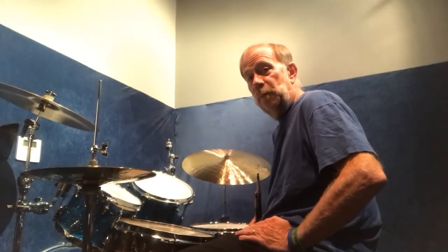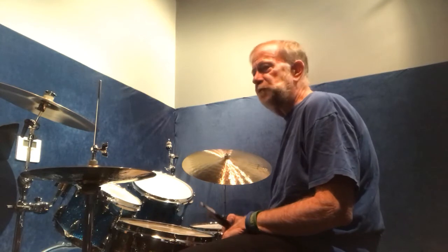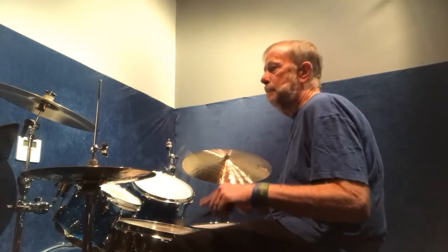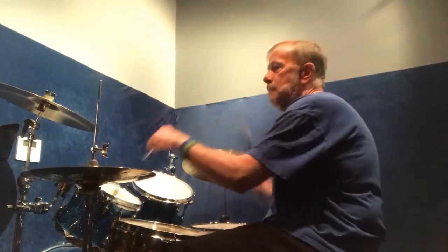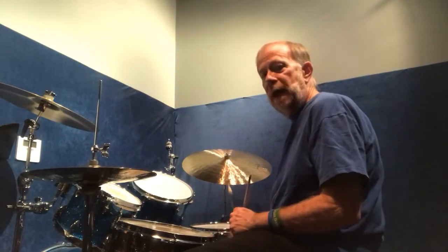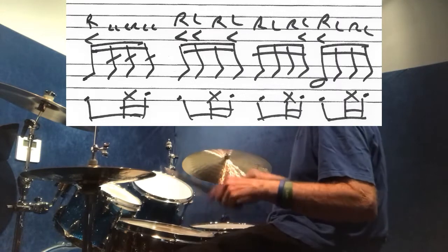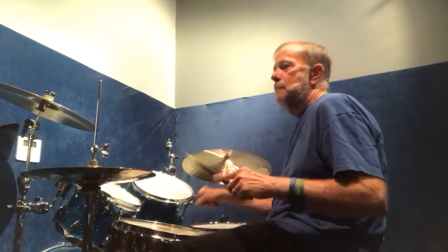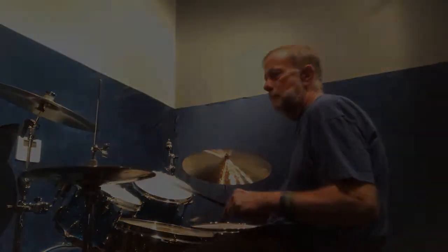Now I'm going to put the samba bass pattern in. If you've never done the samba bass pattern, what I would do first when you add the hands is do eighth notes on your feet. So let me do that pattern with eighth notes. Then add the samba pattern.